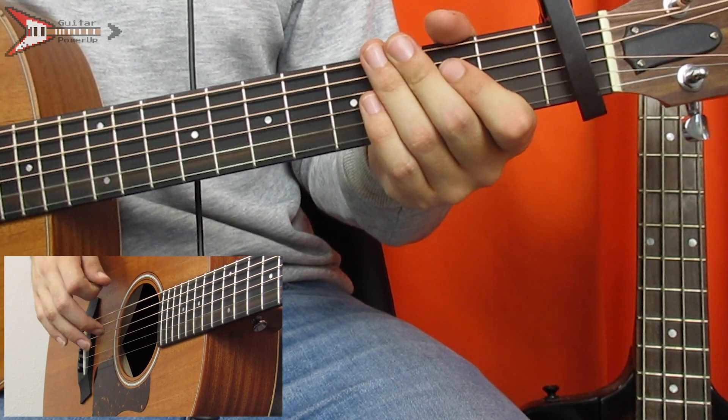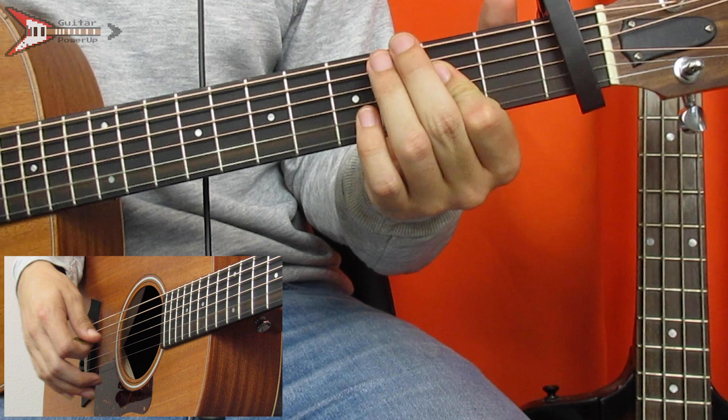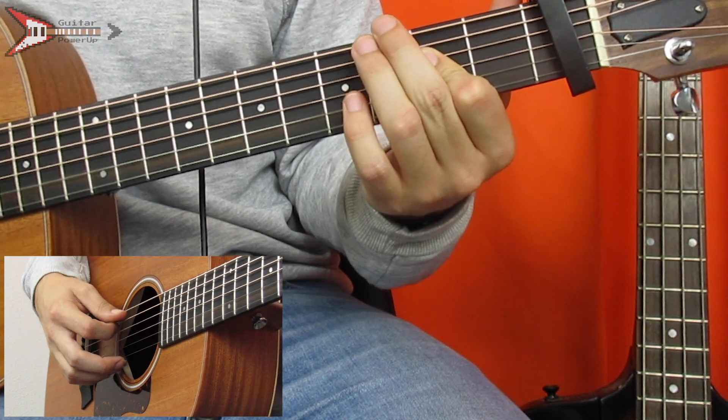Next is an A major chord. You're going to bar the D, G, and B strings on the second fret with your pointer finger.